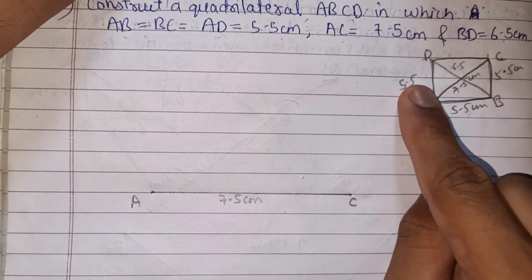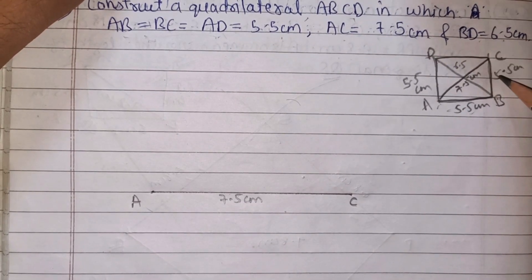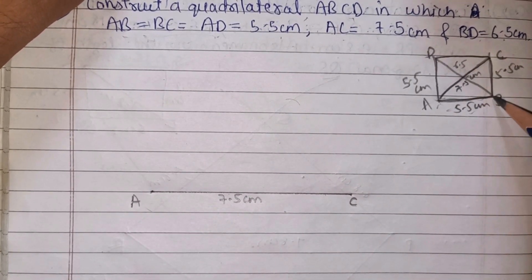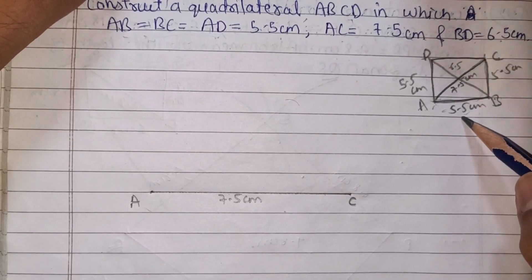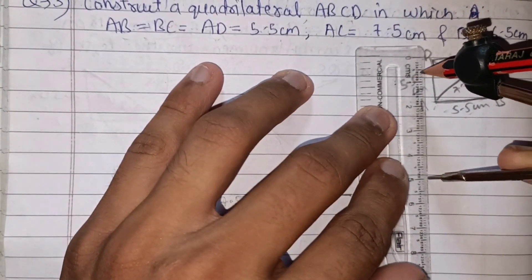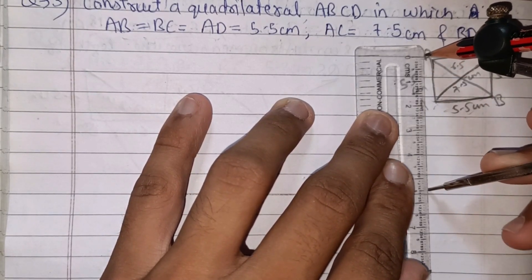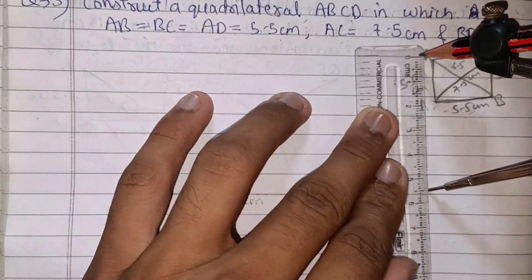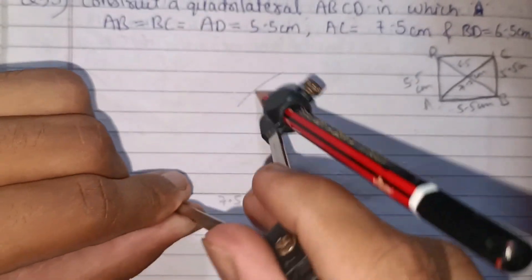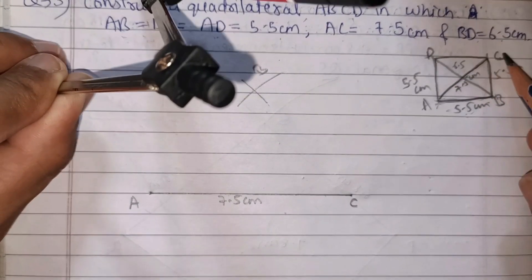Now what to draw next? We are working on the triangle ABC. We have drawn AC, now we need to find point B. AB is 5.5 cm, so we open the compass to 5.5 cm. We place the compass on A and on C to find where B is. AB is 5.5 cm and BC is 5.5 cm.